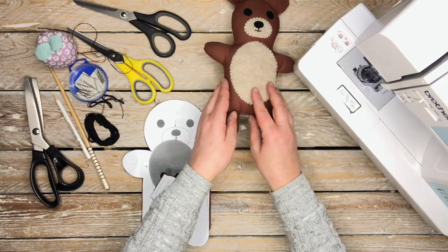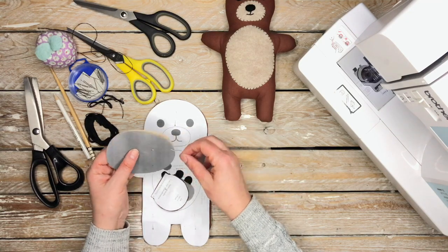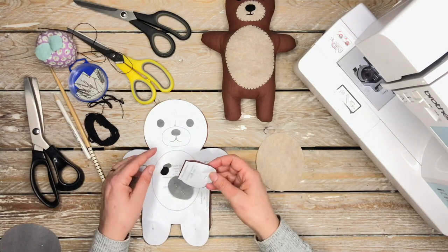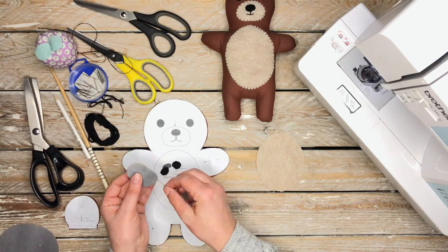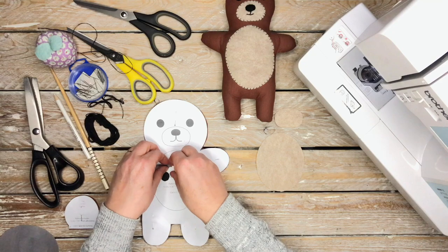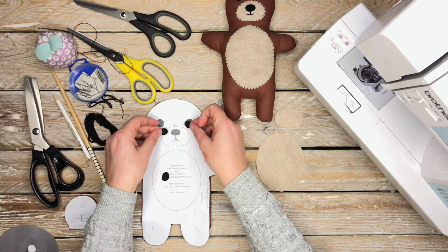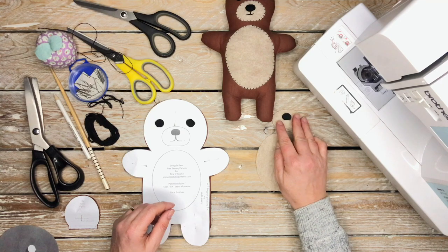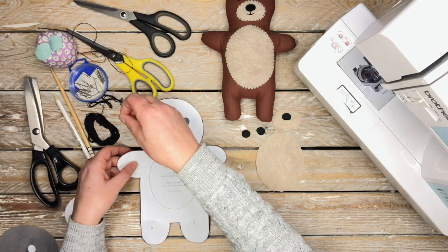Now these are your pieces cut out. First of all, you have the actual bear belly, and that is cut out of the felt. You're also going to have the bear nose. There's the nose section — that's where the nose sits — and then you've also got two eyes and the actual nose piece that pops into the face section.